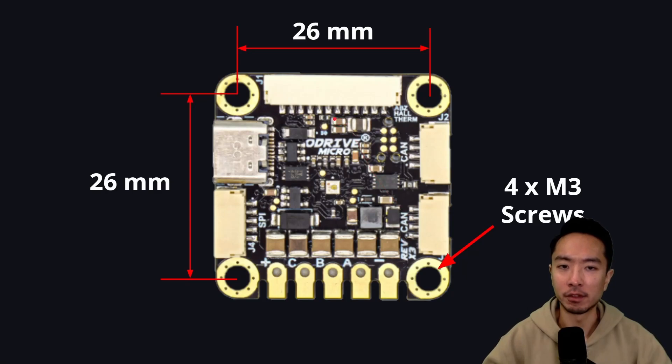Here's the dimensions of the board. The mounting holes are 26 millimeters by 26 millimeters apart — it's a perfect square — and you're going to use four M3 screws to hold on to it.